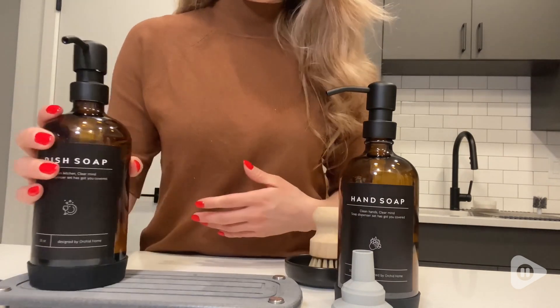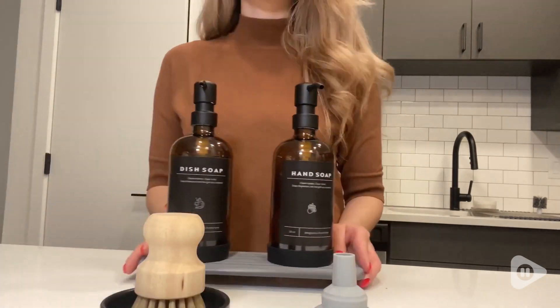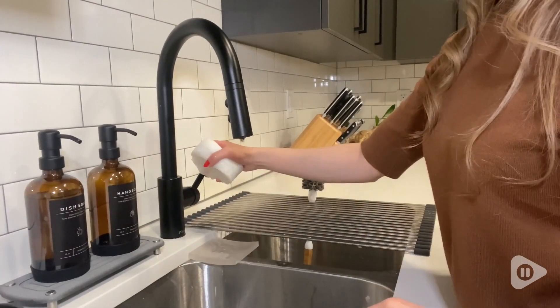You can put it on display however you'd like. It truly gives your kitchen a luxury modern touch to it. I love it.